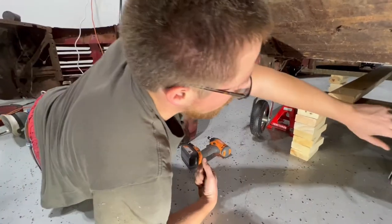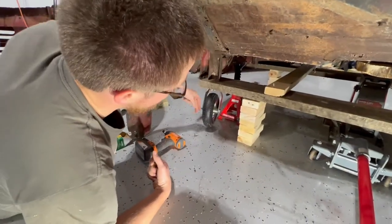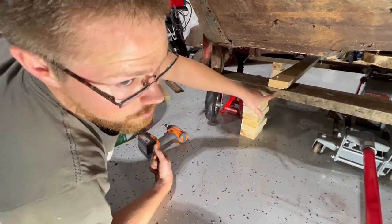If we put this wheel over here, the support's pushing down here and the wheel's pushing up there, putting a lot of stress on this wood.